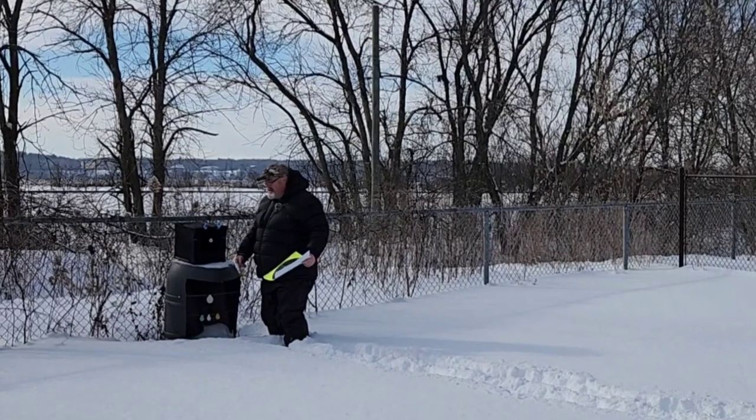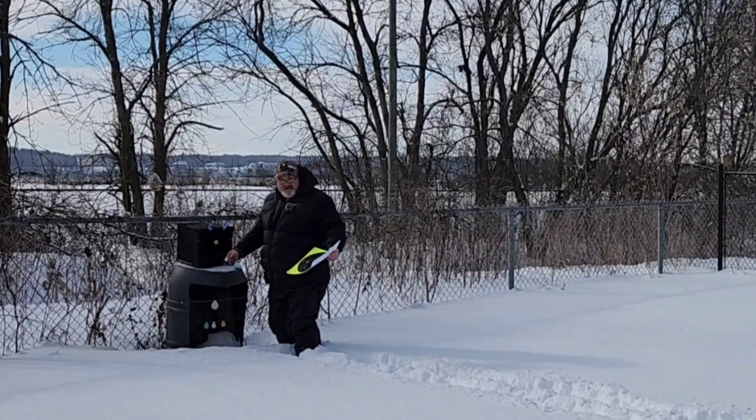I got a new toy to test out and we're not waiting for better weather — stick around.